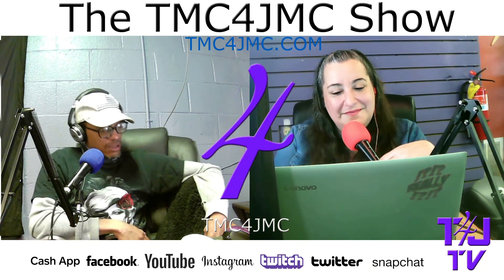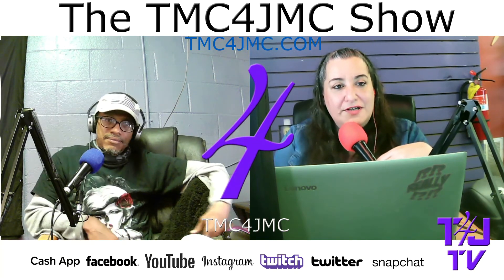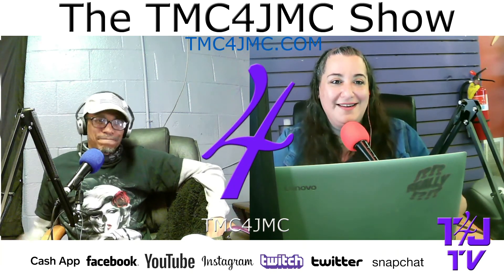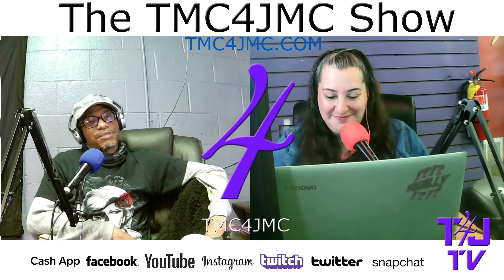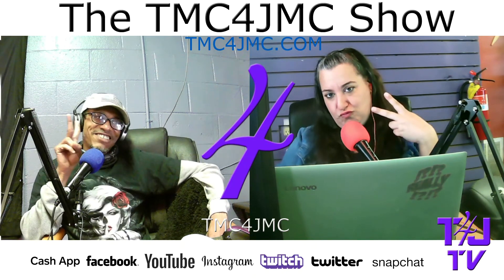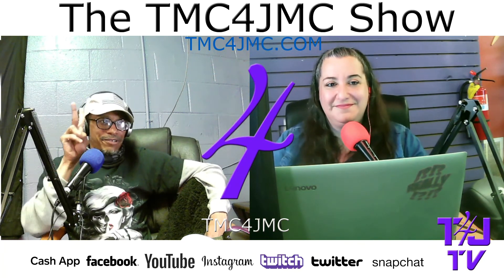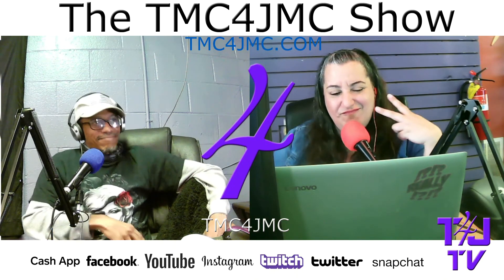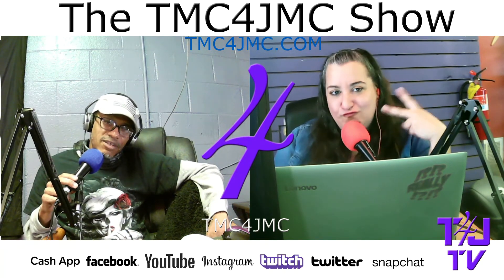We watched Army of the Dead. So to explain the segment: if it's a bad movie it's Deuces, if it's a good movie it's Peace. Peace is the inner fingers, Deuces is the back of the hand — kick rocks. For Army of the Dead, I give it a Deuces. Totally throwing up the deuces — it was a horrible movie.